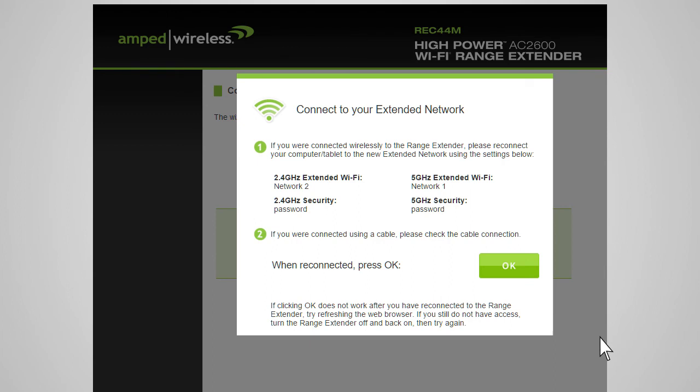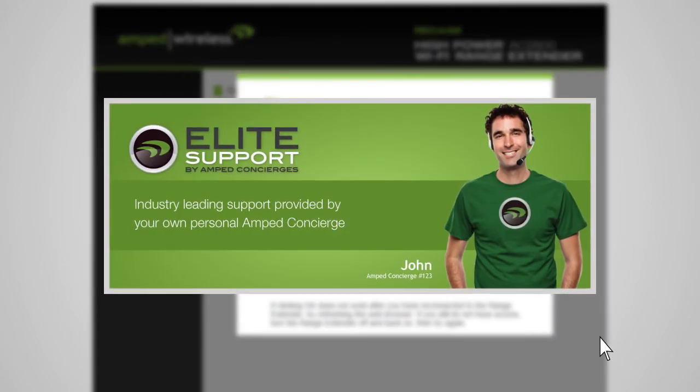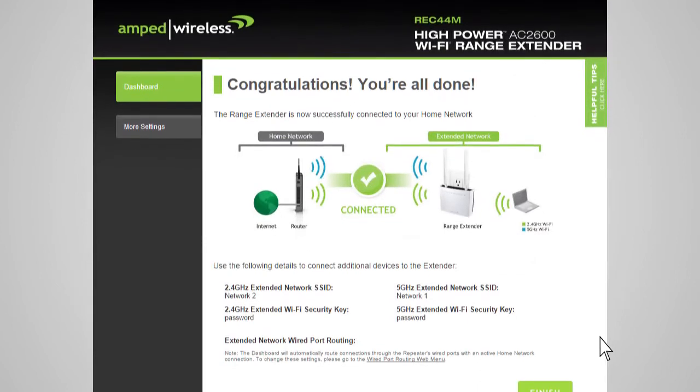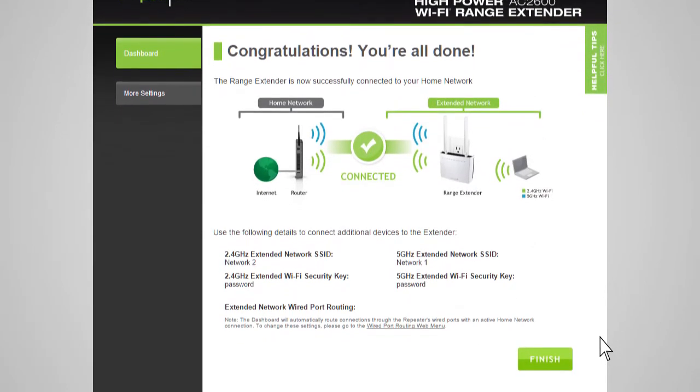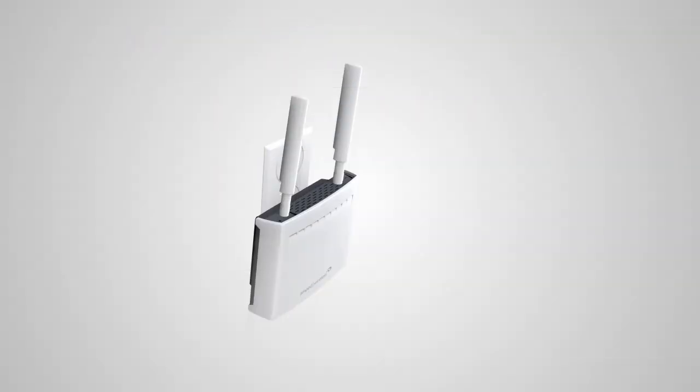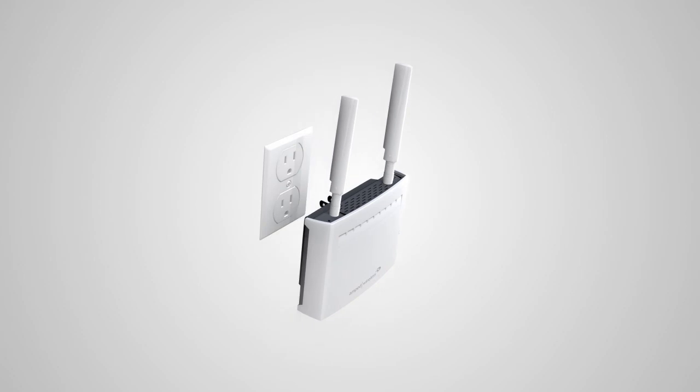If there are any problems with your configuration, the wizard will inform you to rescan for your home network. If you continue having problems, please contact Amped Wireless's Elite Support at 888-573-8820. If your settings are correct, you will see a summary of your connection details. Congratulations — you are now ready to use your extended network! If you haven't already positioned your range extender in an optimal location, you may do so now. All range extender settings are saved and you can safely unplug the unit to explore the best location for it.